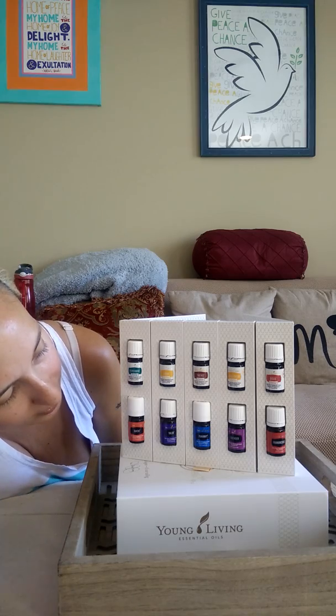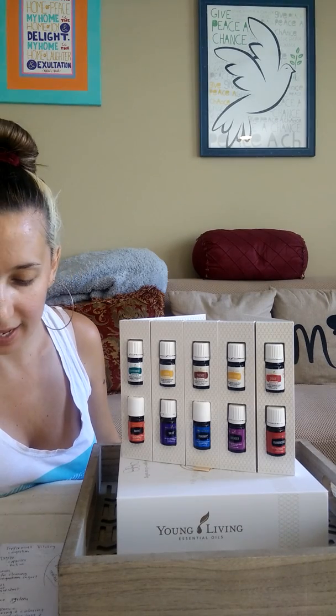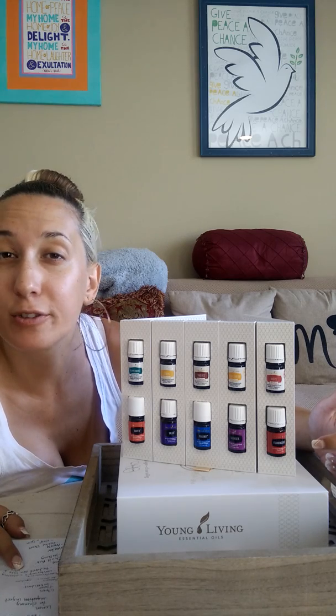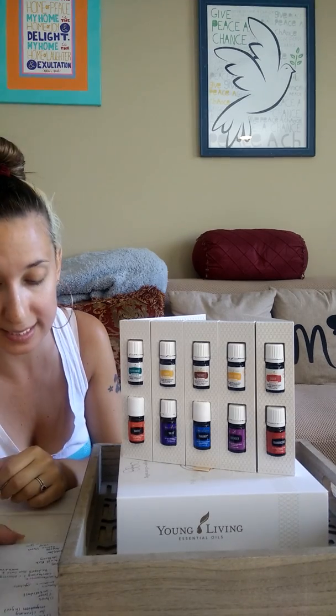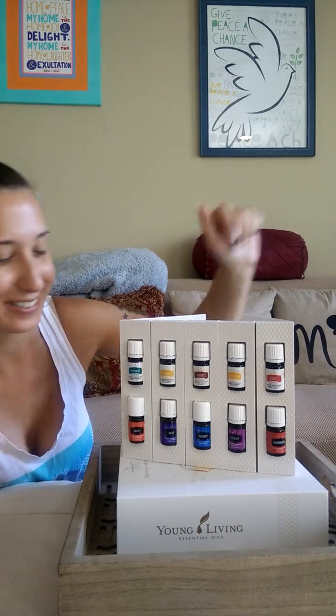And we have one more — frankincense! Frankincense is good for centering, calming, and spirituality. Maybe put some in your diffuser while you're meditating. It's also great for your skin and reduces fine lines and wrinkles — keep that in mind for frankincense. And those are all the oils.